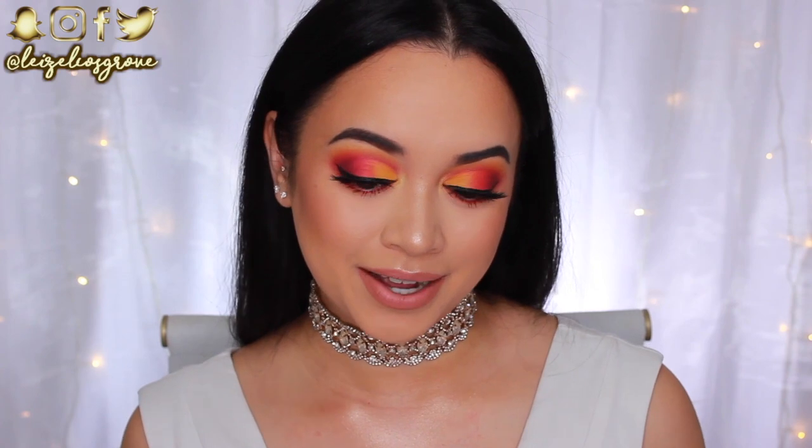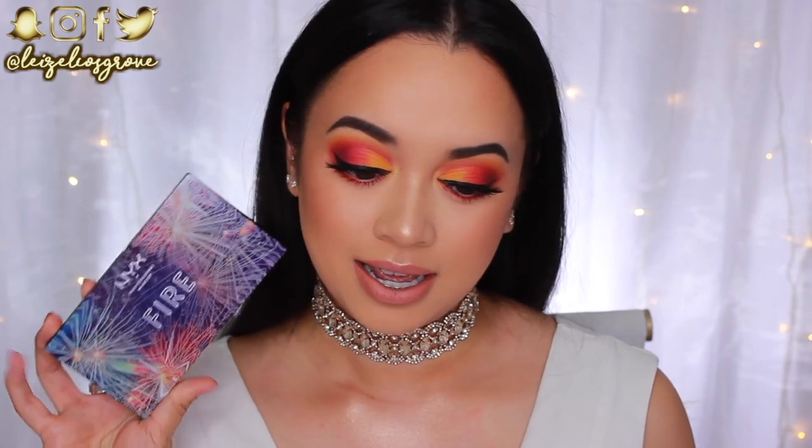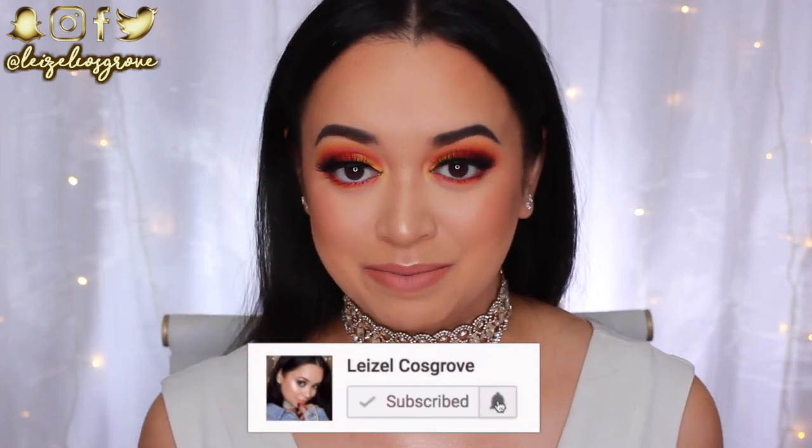Welcome back to my channel — my name is Lizelle. Today's video is a tutorial on this look. I'll be honest: it didn't turn out how I envisioned, but I'm low-key feeling it. The entire look was done using all drugstore products, including the NYX In Your Element Fire palette. I hope you enjoy — give it a thumbs up and hit the subscribe button so you don't miss any more videos.